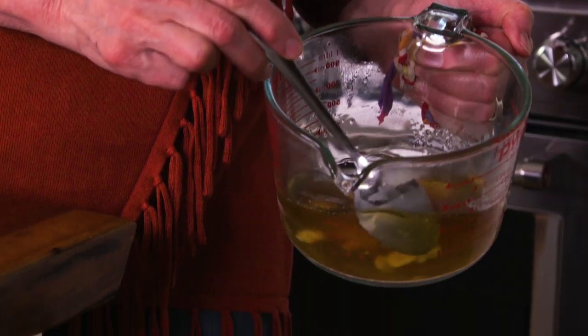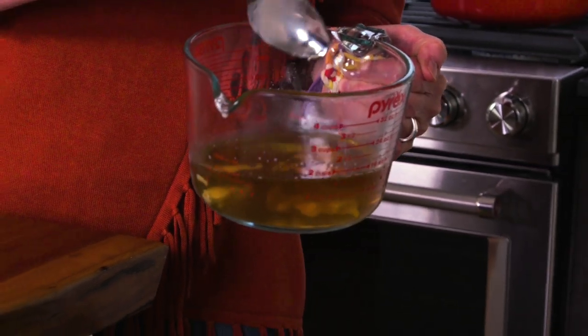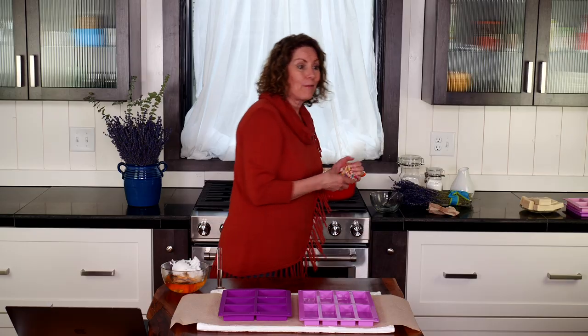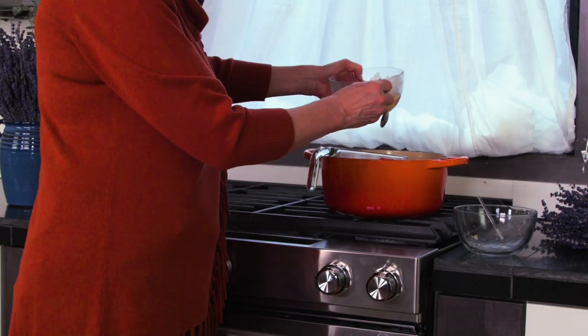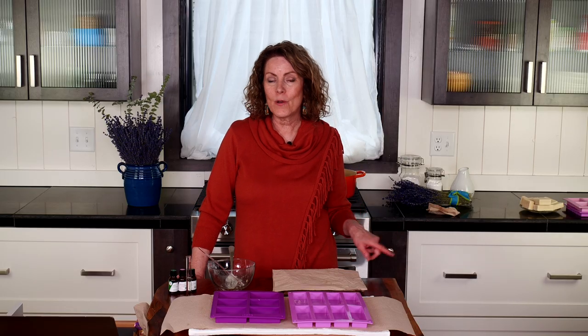While waiting for the beeswax to melt and stirring it, I want to show you what it looks like — we're just about ready to add the coconut oil and marula. Even though it's not quite fully melted, it will melt readily. To keep less heat on it, I'll now add the coconut oil. I use my glass stir rod to clean the spoon off so all the oil is melted. So our beeswax, cocoa butter, coconut oil, and marula are now ready.